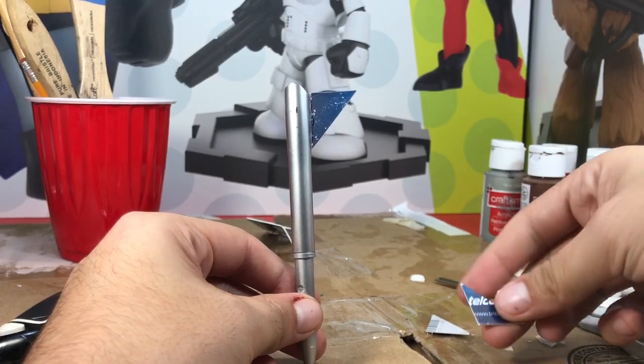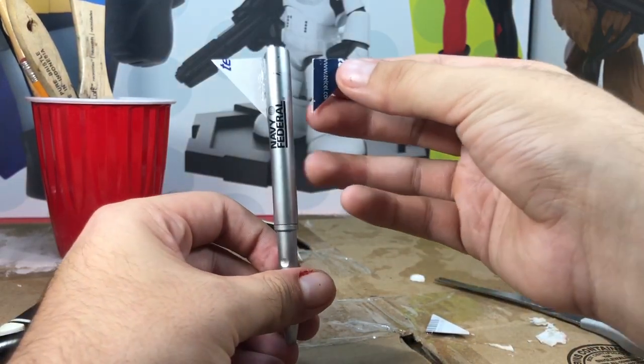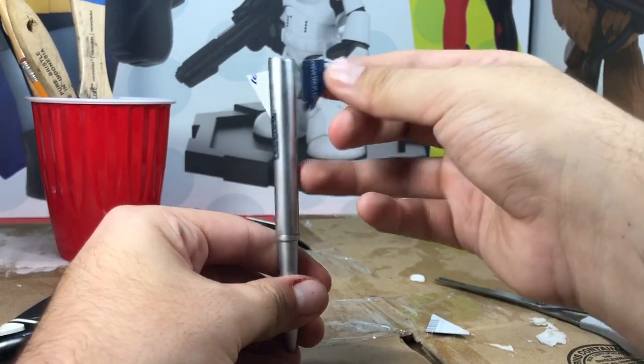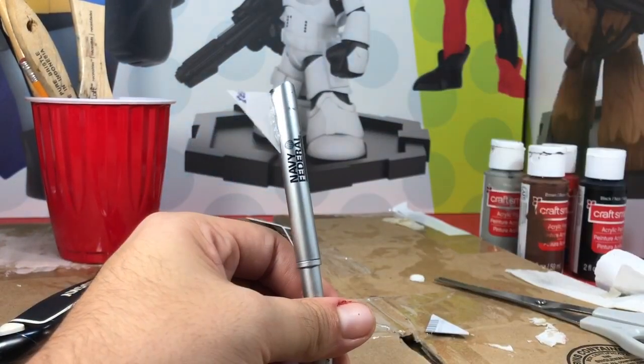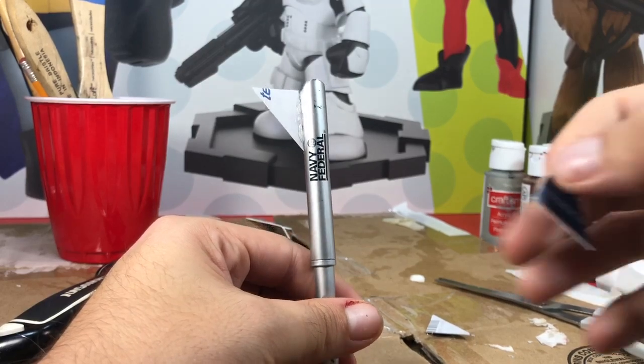When you have all your pieces, you're gonna want to add glue on the bottom part of each one and just put each fin on — one here, one here, one here. Just dab the glue on and try to get it as smooth as possible.